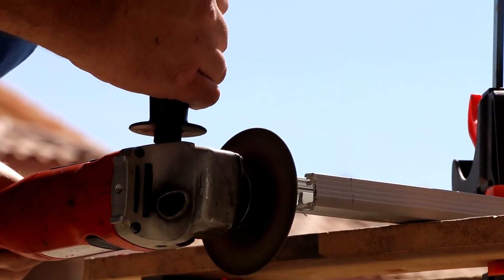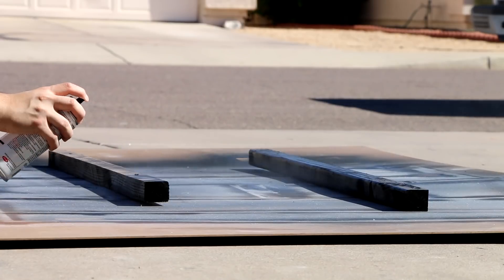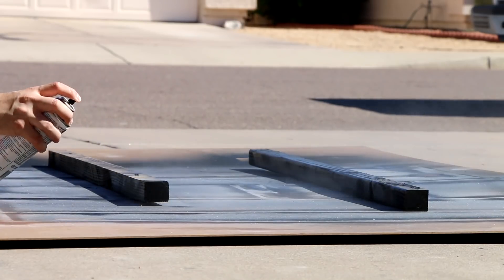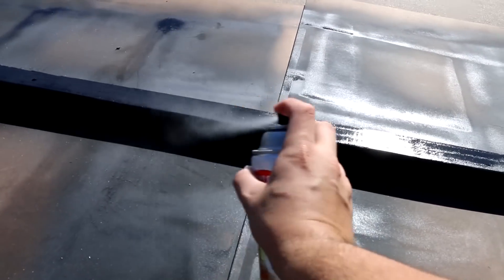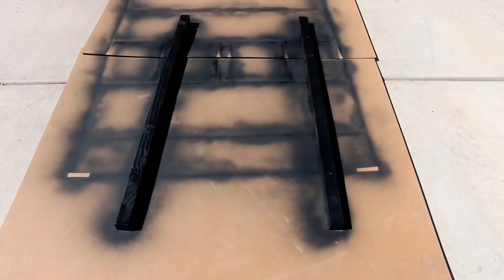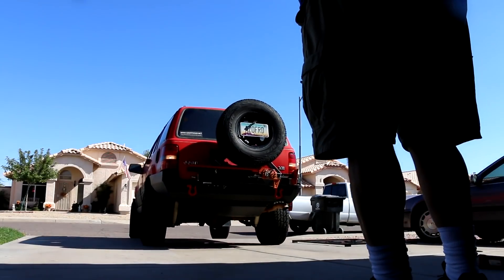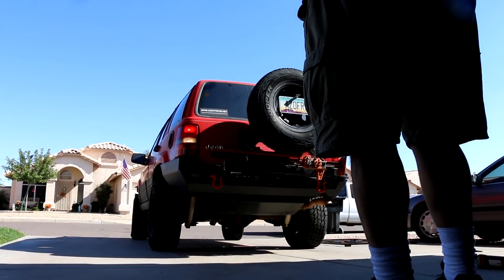After a busy morning of work we took a quick break for some lunch. After refueling, our first step was to paint the new wood spacers we had just made for the tent. We gave them a quick coat of black paint to help protect them from the elements as well, and let those sit and dry as we moved back over to the roof rack portion of the project.